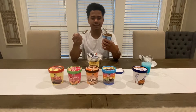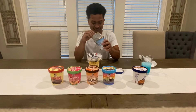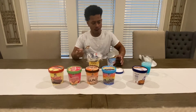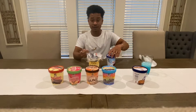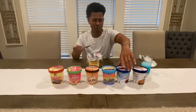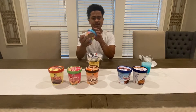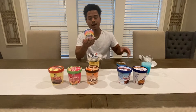What the hell? That's actually pretty good. Y'all, I don't even like chocolate ice cream — I do not. But that wasn't bad at all. This chocolate — oh man.